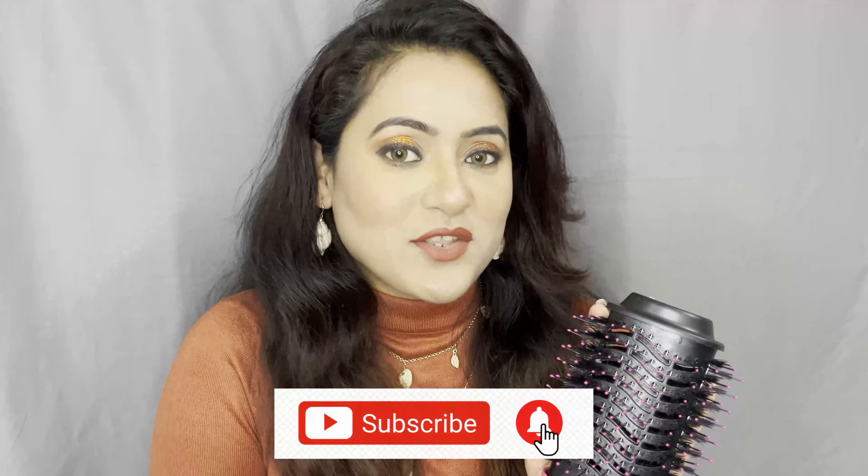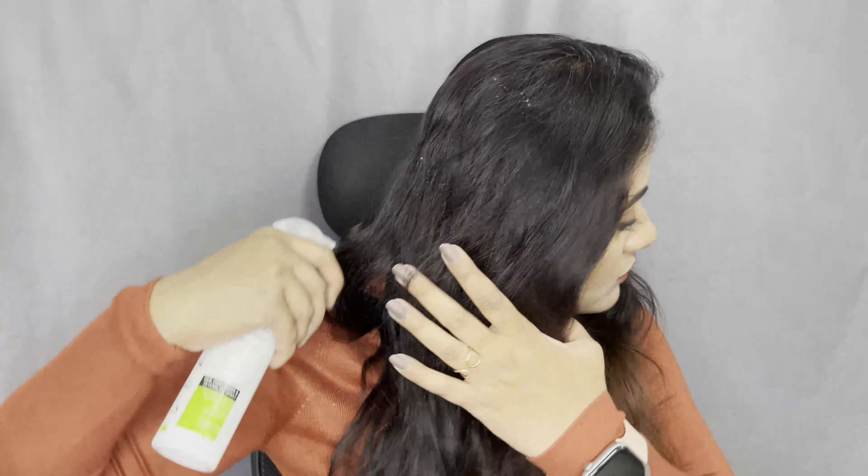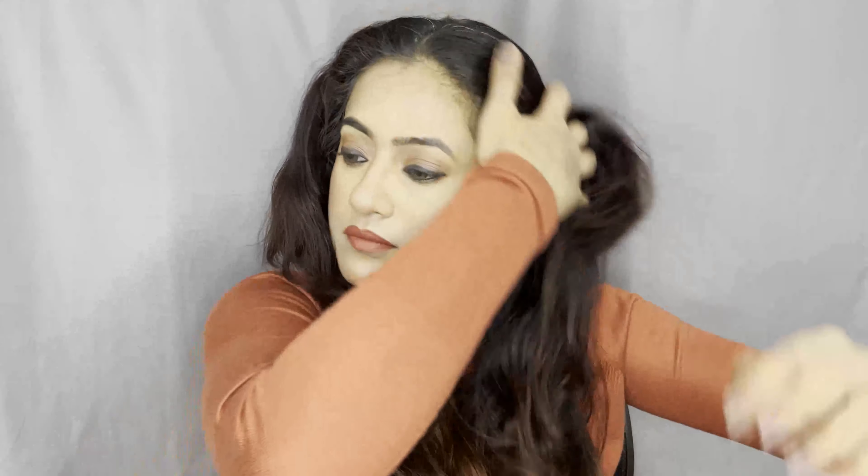If you are new to my channel, don't forget to subscribe. So let's get started — it's very easy to use. You have to divide your hair into two partitions. Don't forget to use a hair protectant spray because you are using a styler, so you have to protect your hair. You can use a serum too.